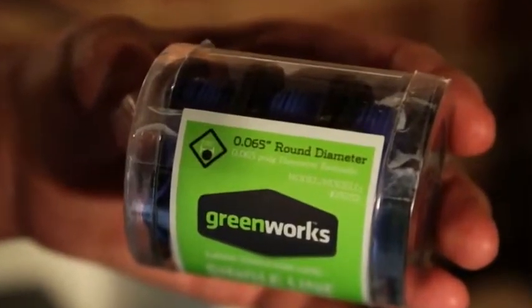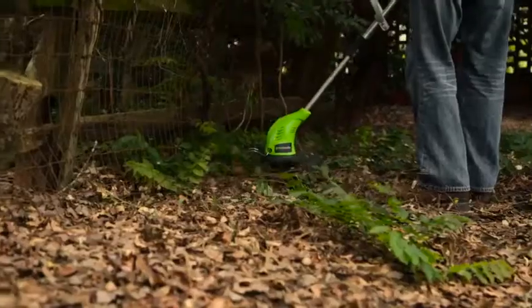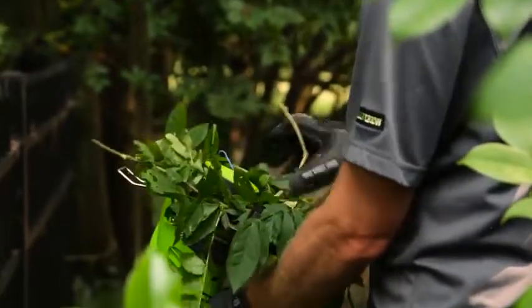Make sure to only use .065 inch diameter monofilament string with this string trimmer. Additionally, if grass does become wrapped around the string head, stop the trimmer, unplug it, and simply remove the grass.